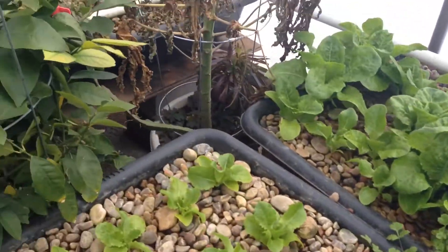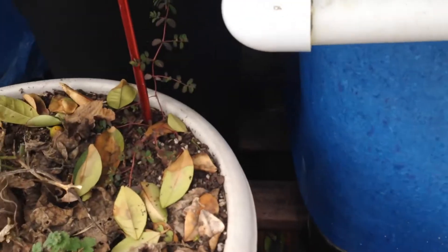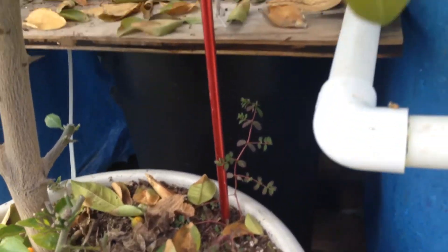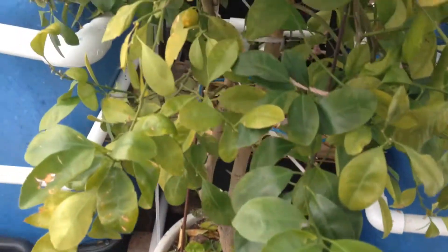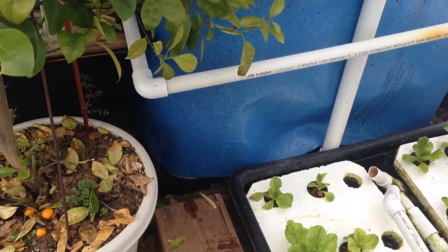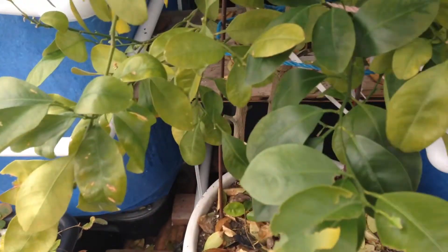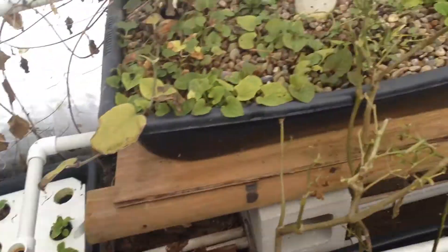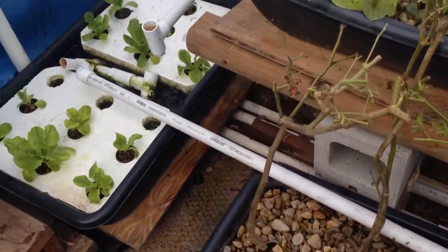Not much else has changed, except I installed a hydro cyclone in the tank — you can see the water is flowing in a circle. Come spring when I take the plants out I can explain it more. It's a really cool way to add more oxygen into the water, actually one of the most effective ways, and it doesn't require any power at all.